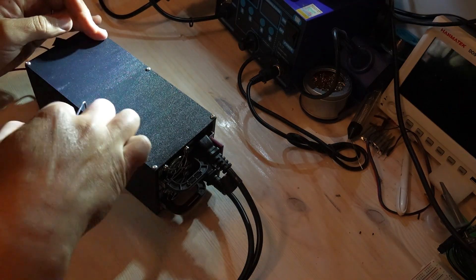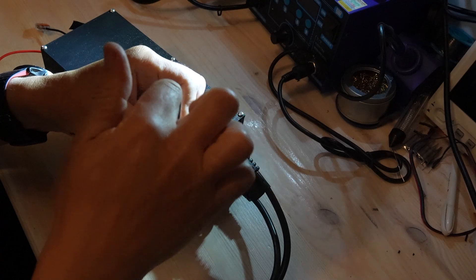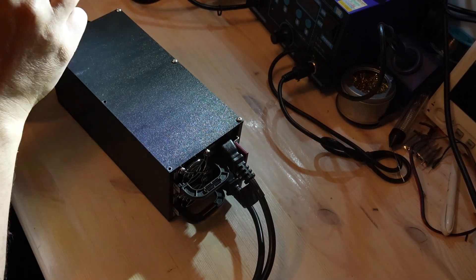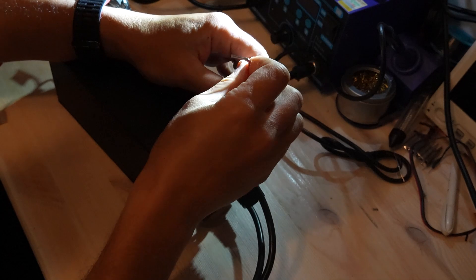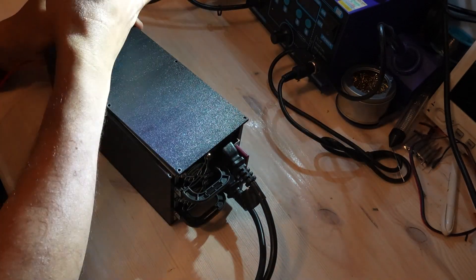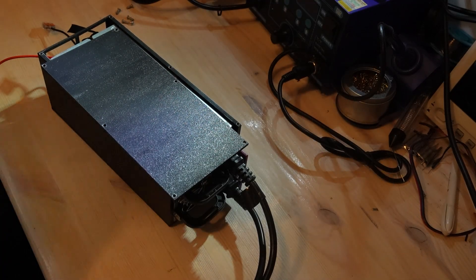Dual PSU setup: final safe version. After the mistakes in video one and two, this video shows the final and correct version of my dual power supply setup. If you've seen video one and video two, you already know I made some dangerous grounding mistakes early on. This version fixes all of them safely, including proper earth grounding, stable voltage references, and improved AC wiring.